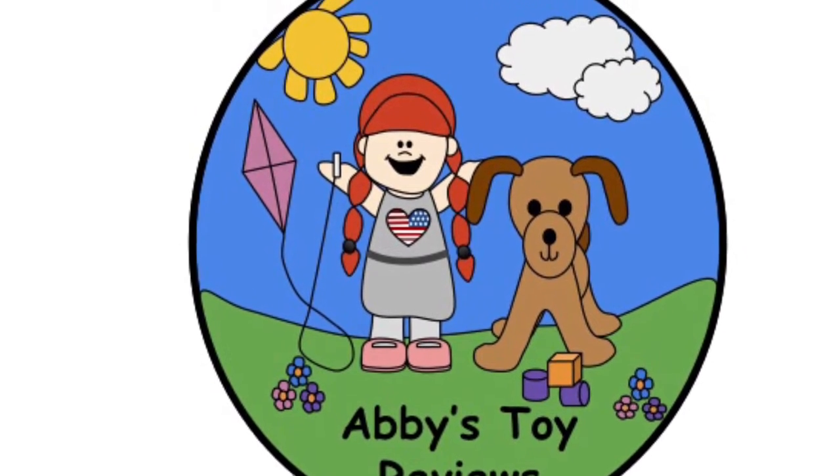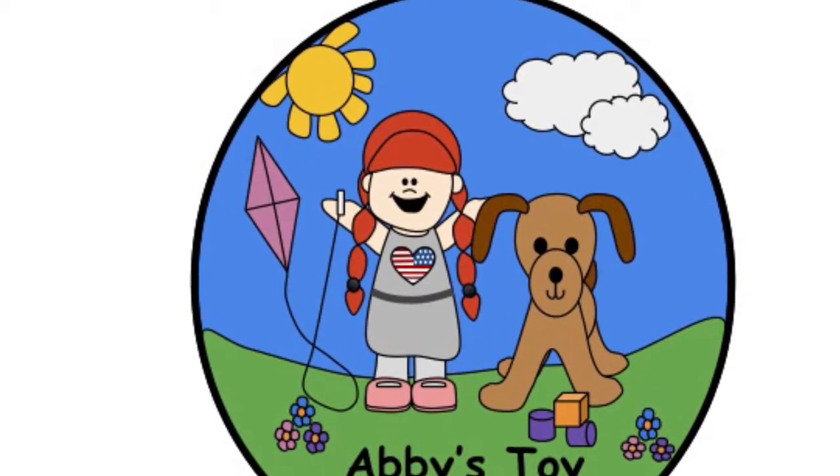Welcome to Abby's Toy Review! Hi, I'm Abby. And today we're gonna make Treehouse Ice Pops Beach Paint!